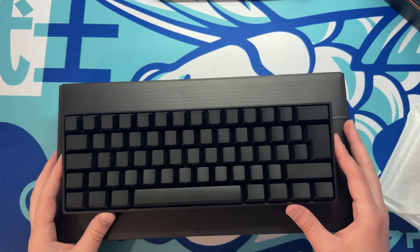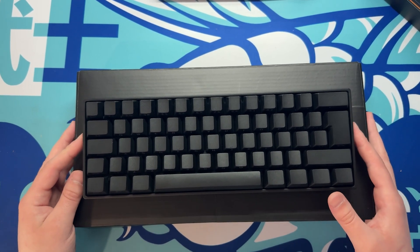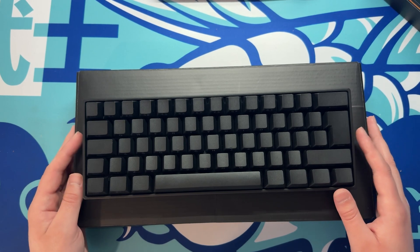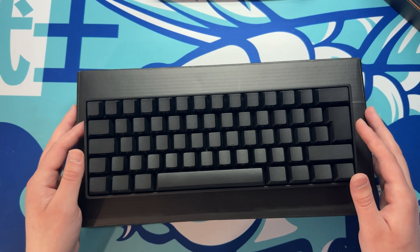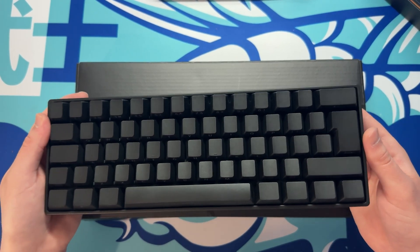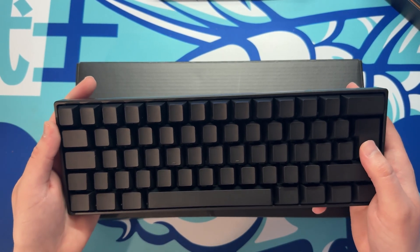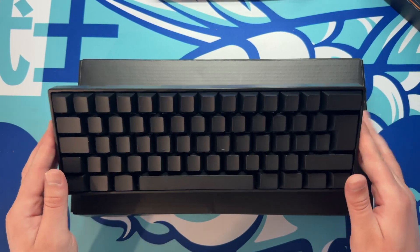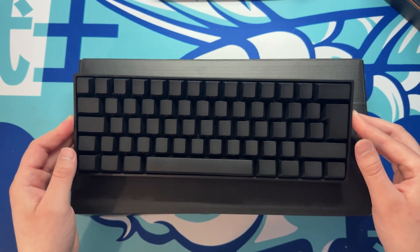This is the keyboard - the ISO layout version. As mentioned it comes with a bunch of features. This keyboard is a hall effect keyboard, so you're able to adjust the actuation within their software, which we'll cover later. This keyboard also has an 8000Hz polling rate, and it is cross compatible with a lot of mainstream magnetic switches, which I'll go over later.